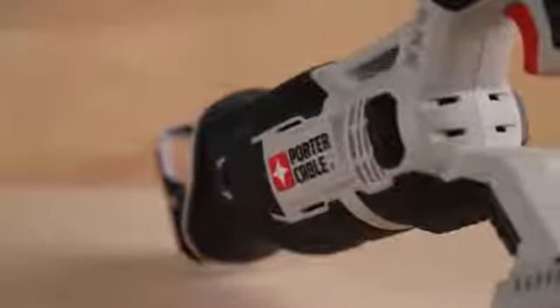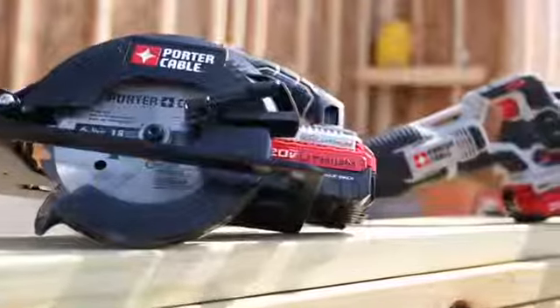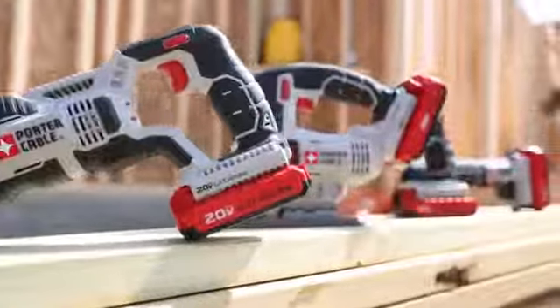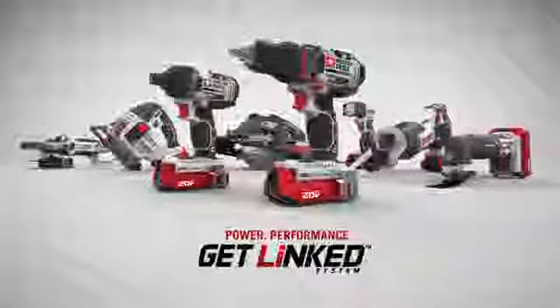The new 20 Volt Max Tiger Saw Reciprocating Saw delivers speed of cut, compact size, ease of use, and value demanded on the job site. As part of the new line of Porter Cable 20 Volt Max linked system tools, it delivers the power you need at the price you want.